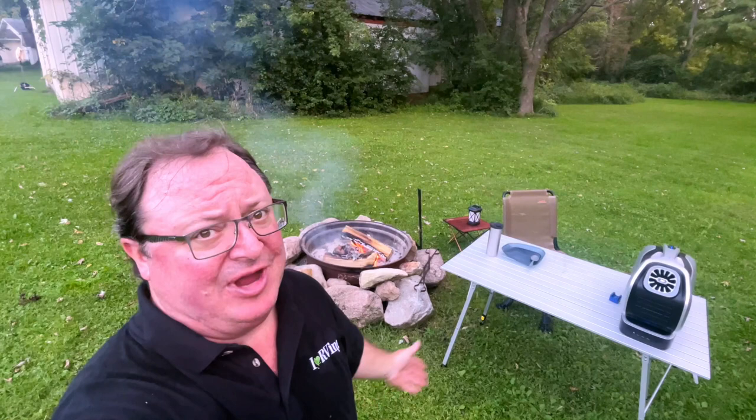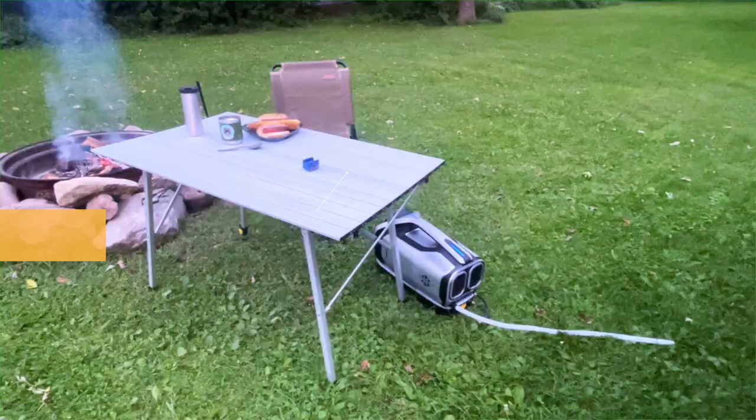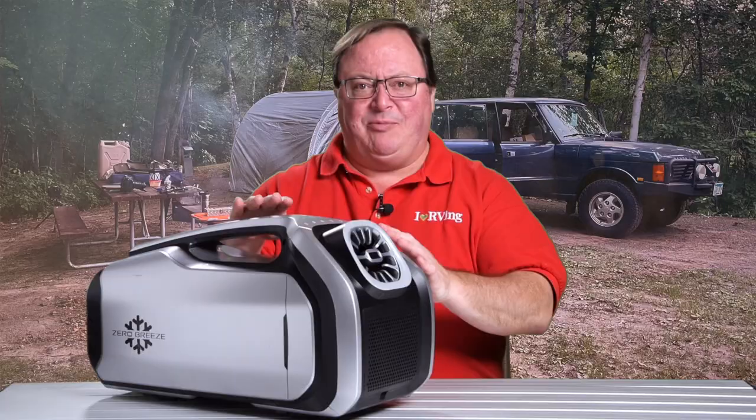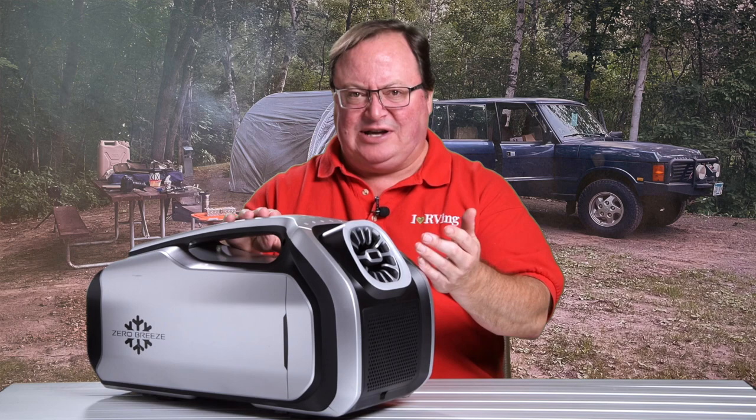Here's actual footage of me next to a campfire using the Zero Breeze Mark II to stay cool. I've pushed the battery hard, and what Zero Breeze says about 3 to 5 hours of runtime, depending on your circumstances and what fan mode you're using, is pretty accurate.